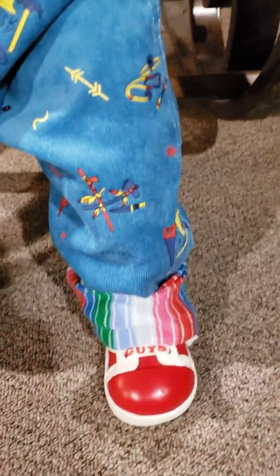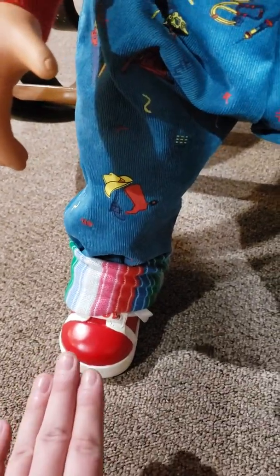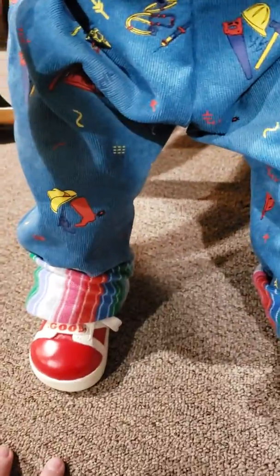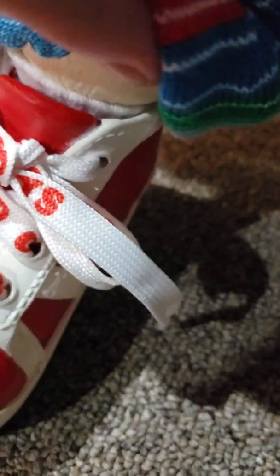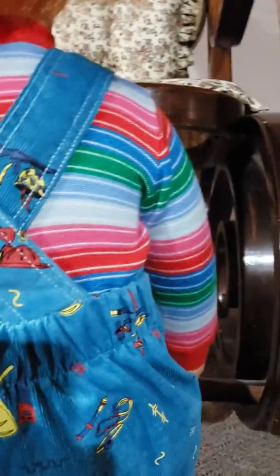I believe in the actual movies one shoe says 'Good' and the other says 'Guys.' I had to take the shoes off and fix this myself — if you have no patience, don't do it, it was a bit of a pain. Be careful when taking the shoes off so you don't screw up the foot. He actually has real socks on, which is cool.